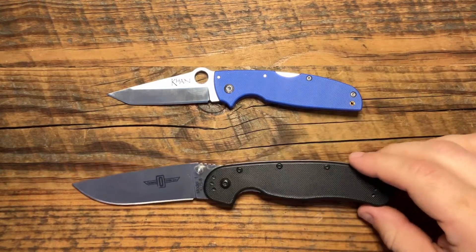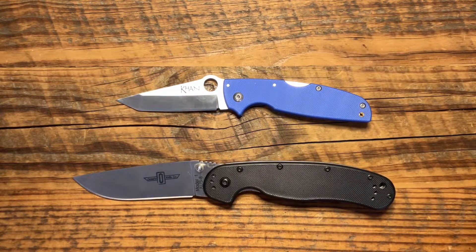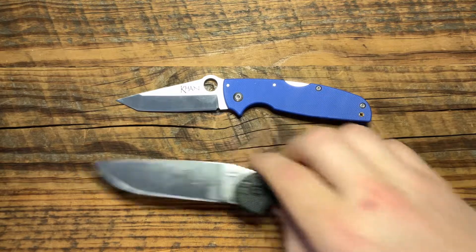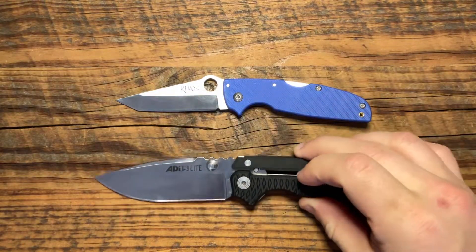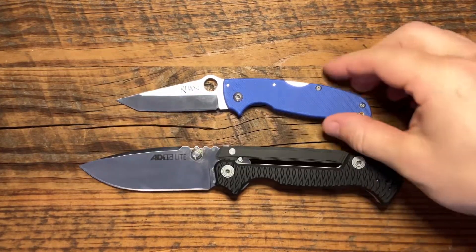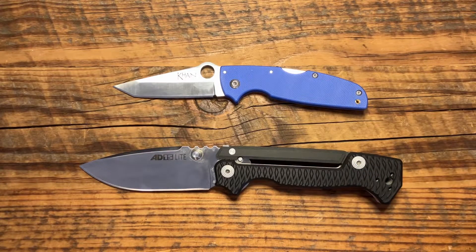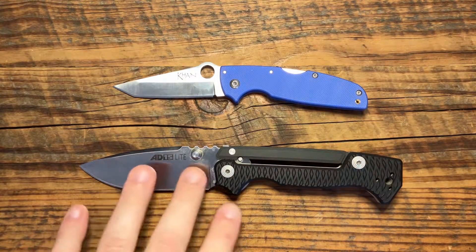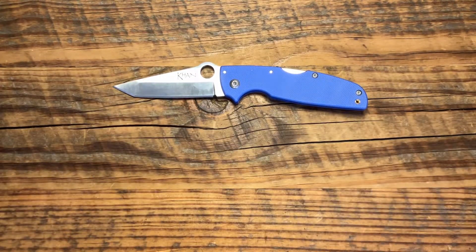So a popular knife — just so you guys get an idea of the size — the Rat One by Ontario. It's a little bit smaller on this Cold Steel Con. And then we'll just do one more. Something that's coming up for review that I have just fallen in love with is the Cold Steel 8010 Lite. Man, I love this knife. It's just awesome. Got a great deal on it, and I just think it's a really fun design. Three and a half inch blade on this guy, so the Con is a little bit smaller.